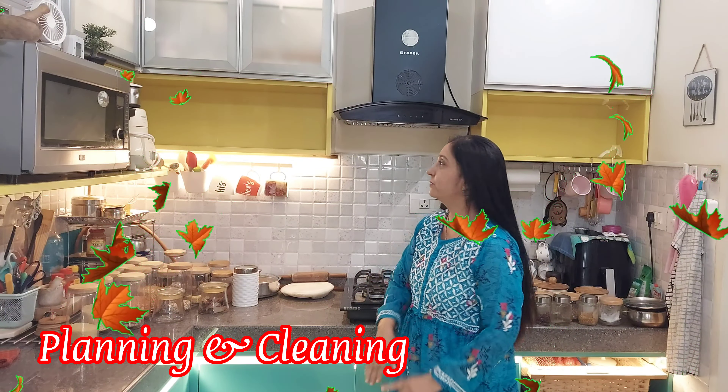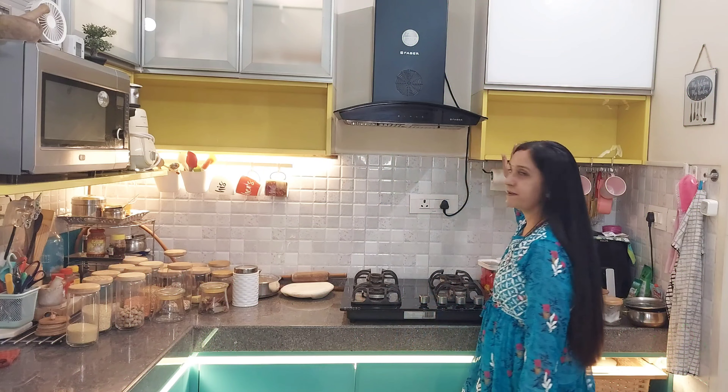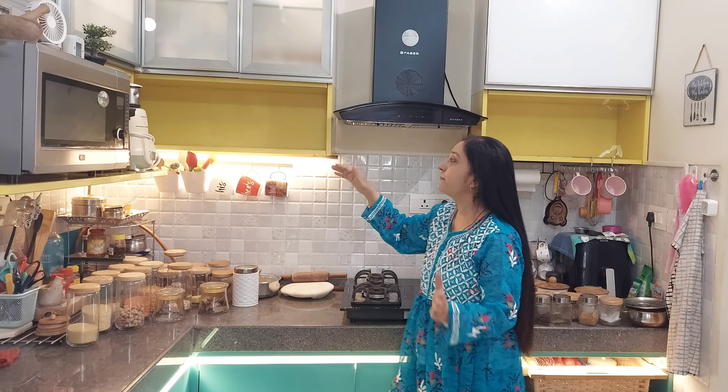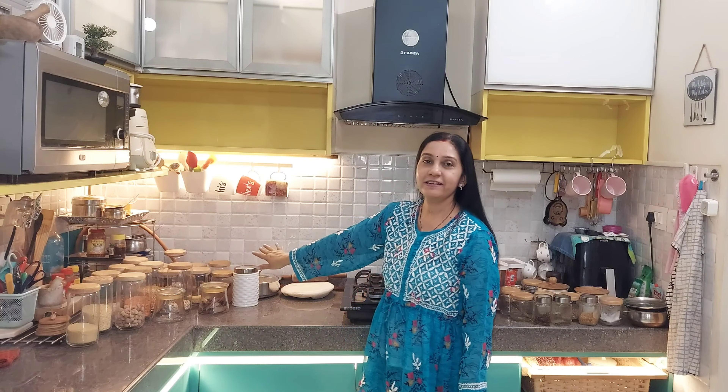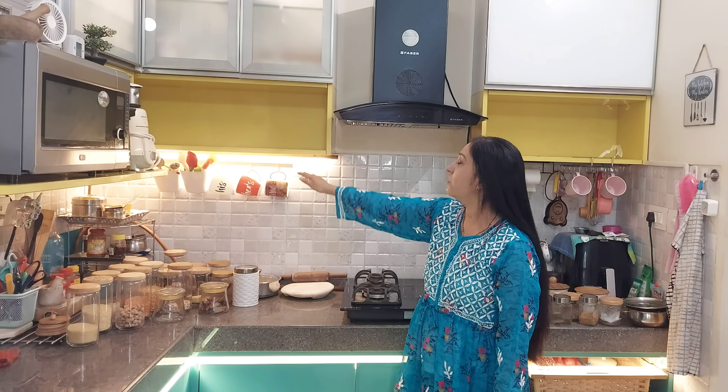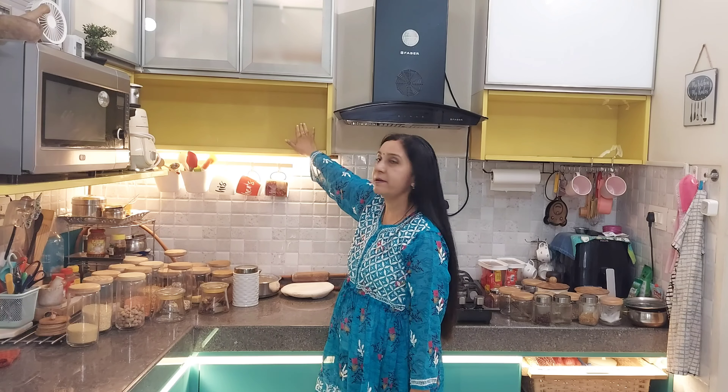Watch until the end so you can do your work conveniently. Let's start today's video. As I told you in the kitchen tour, these are my open cabinets where I keep my daily needs and essentials. I have to keep them out here, and I will be sorting them. I will clean these shelves and cabinets first.